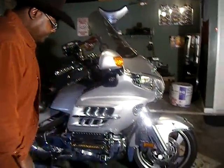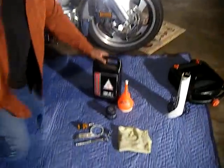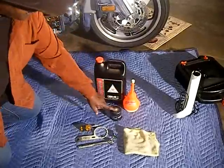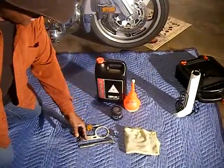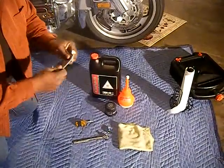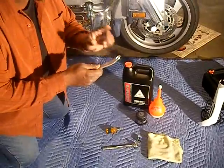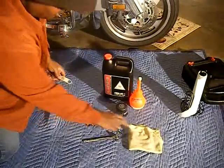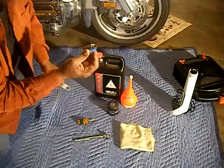Here's the tools you're going to need. You can go to your dealer and get that oil if you want to. You're going to need a filter. And this is the best thing I ever got right here — this thing does the filter and it does that little plug there. This is a 17 millimeter.